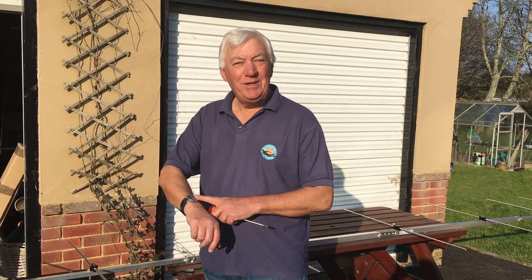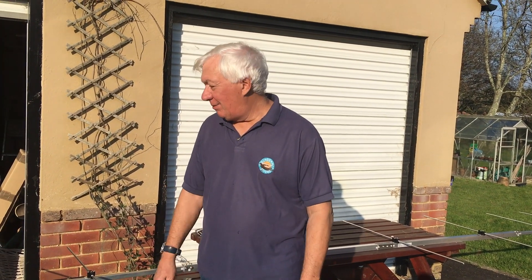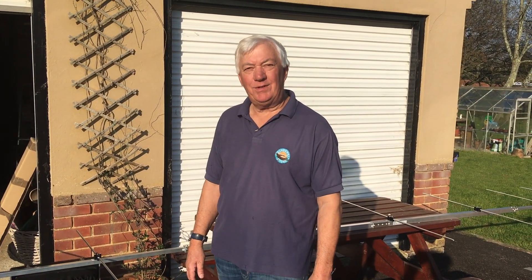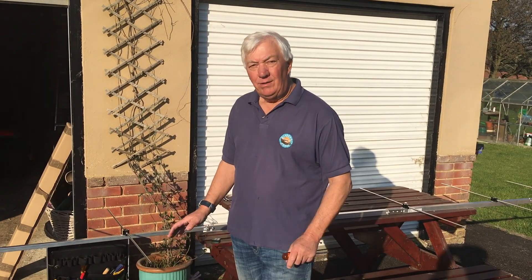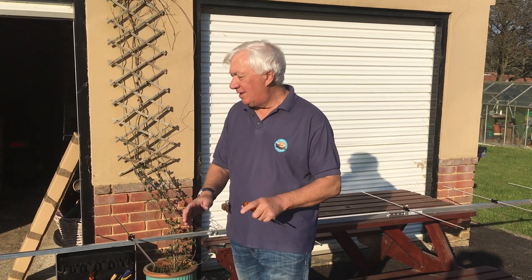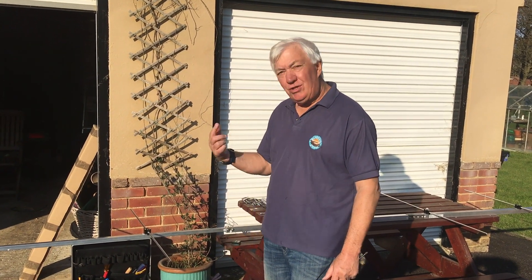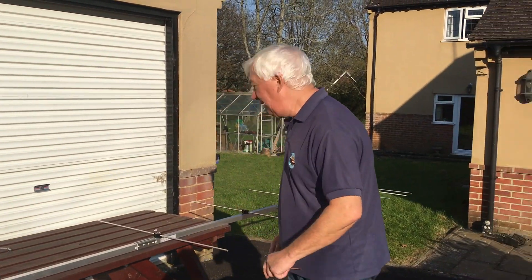Well, 40 minutes later the whole antenna is assembled. In my 56 years as an amateur I've built so many aerials — this has been one of the nicest ones to build. It's been a dream. The drilling, the accuracy, the ease with which it went together is really good. Let me just show you a couple of things over here that I really like.